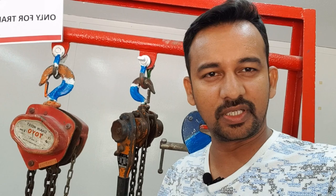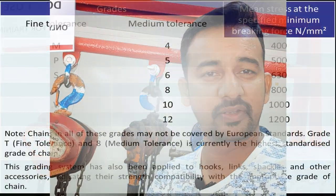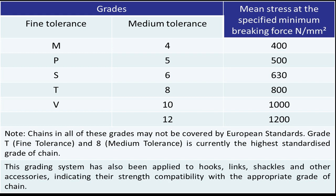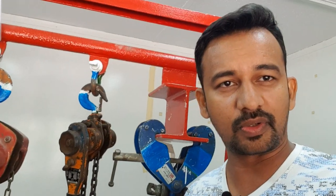If you see any letter grades, it is related to the chain — the fine tolerance chain — which is used for all chain blocks and all. So you will see grade mark T in the chains of chain blocks, lever hoist, and all.